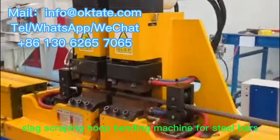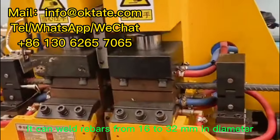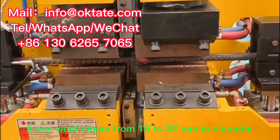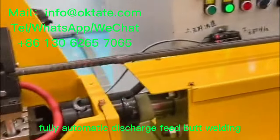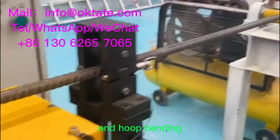Automatic Butt Welding Slag Scraping Hoop Bending Machine for Steel Bars. It can weld rebars from 16 to 32 millimeters in diameter, with fully automatic discharge, feed, butt welding, slag scraping, and hoop bending.